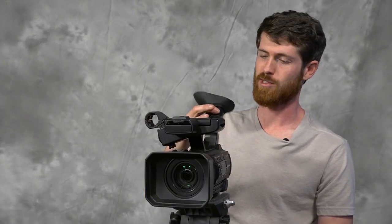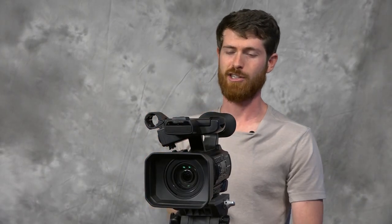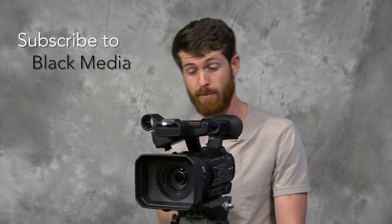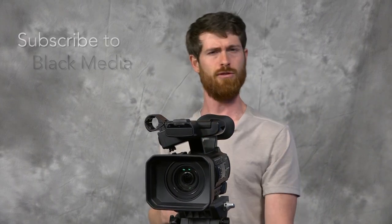That's it for today. That was our lesson on the basic functions of the Sony HXR NX100. This is a great camera, and now that I have a better understanding of it, I'm going to go out and shoot some stuff. Thanks for watching. See you later.